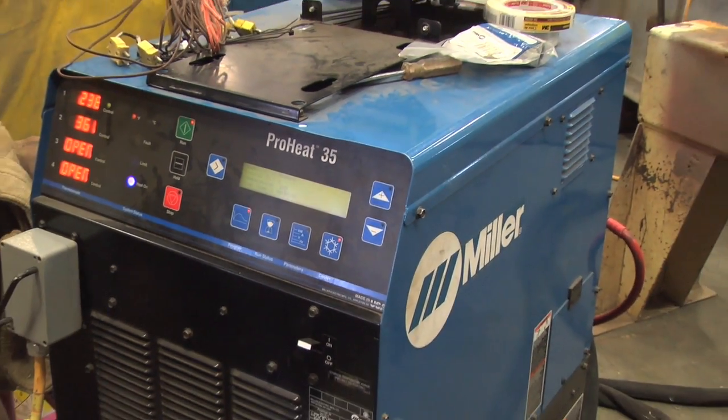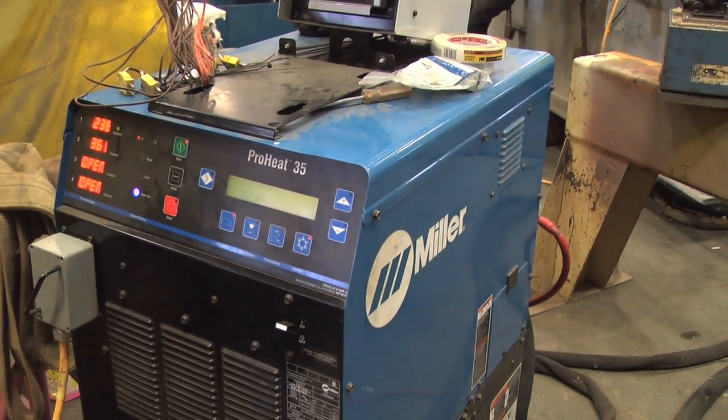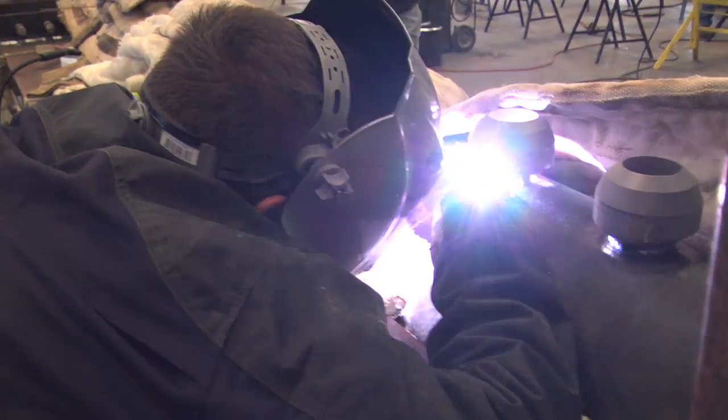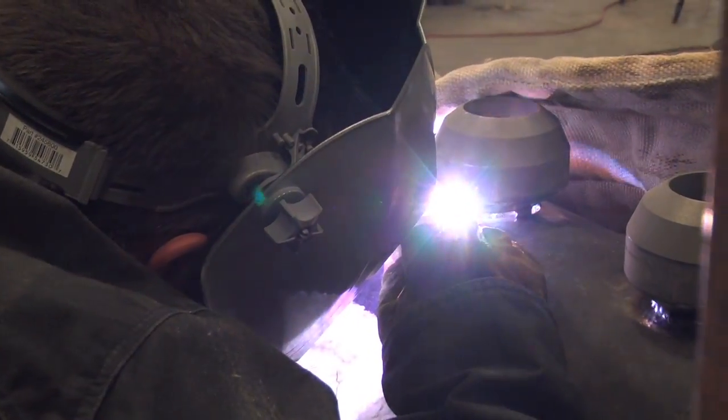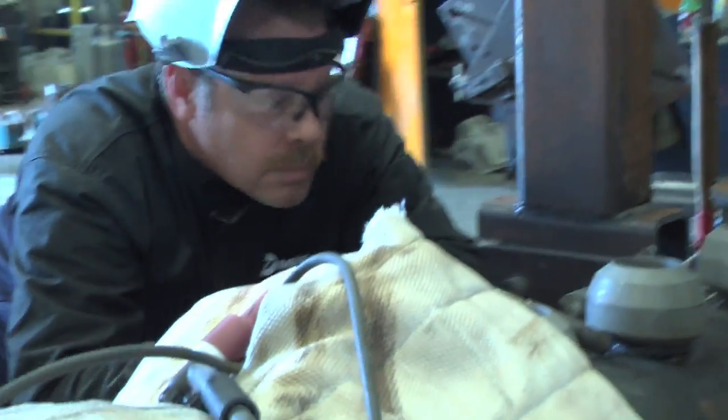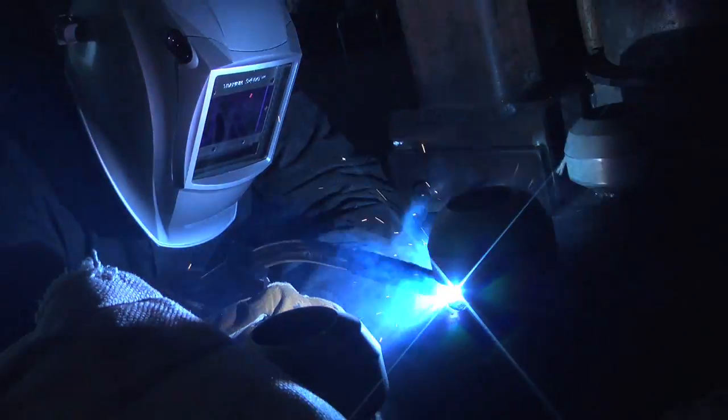We've decided that once we start welding on these, the heat won't come off them until we're finished welding. If the guys get started at 3 o'clock this afternoon and we quit at 5:30, and they've made two welds with 15 more to do, the machine will stay on 200 degrees all night and they'll start back up again at 7 a.m.